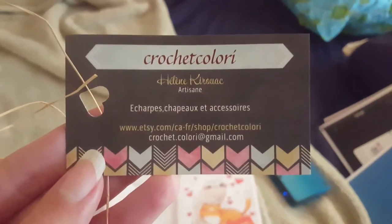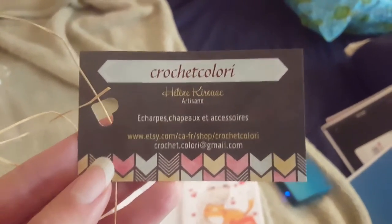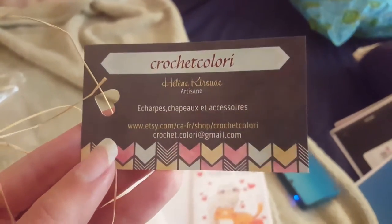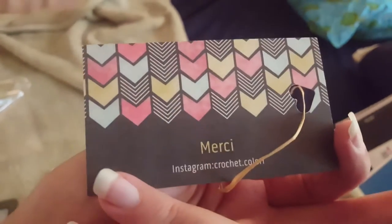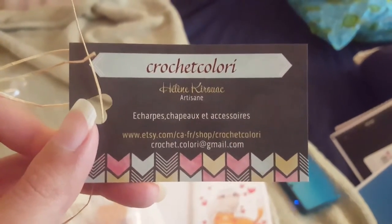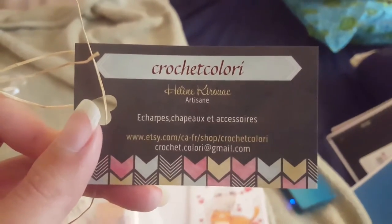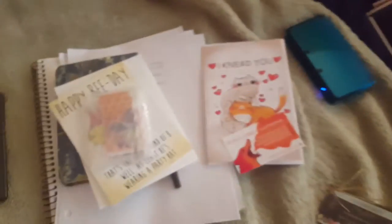This is her little card she sent in, and as you can see it's in French because this is from Canada. She's really, really nice, so you can check out her Instagram and her Etsy store. I bought it from there — I just looked up earmuffs on Etsy, saw this in such pretty colors, and had to have it.